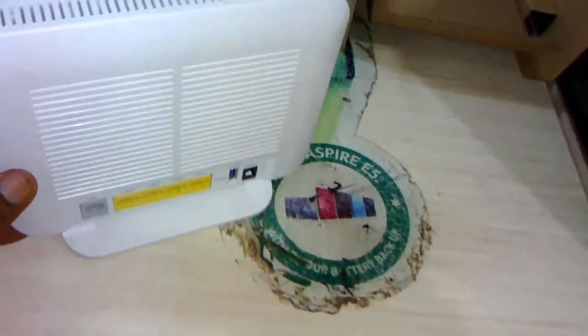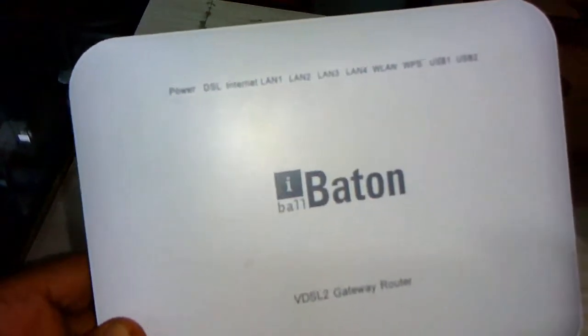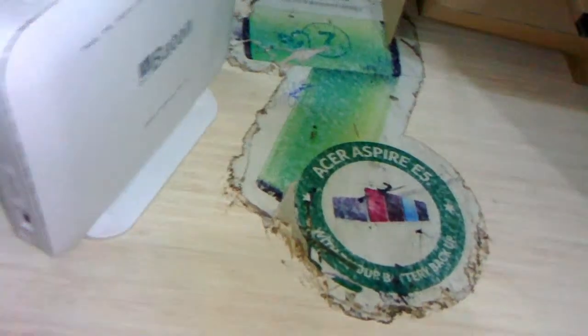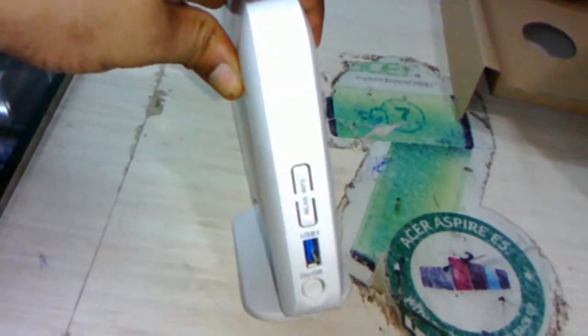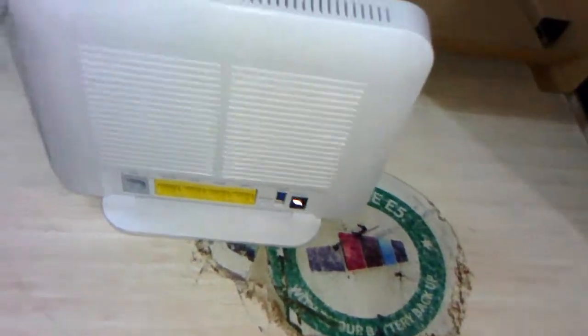Now, here is the modem. It is big in size and has its stand. It has LED indicators for power, ADSL, internet, LAN 1-2-3-4, WAN, and WPS on the top side. On the left side it has a power option and a USB port, so you can attach your USB — this is a good thing.